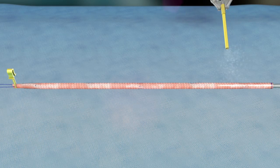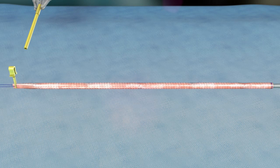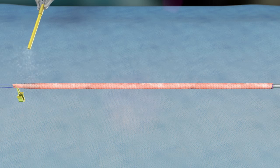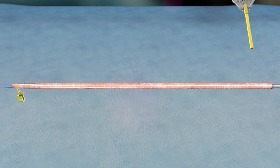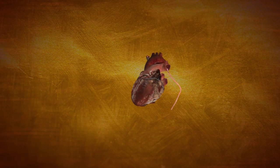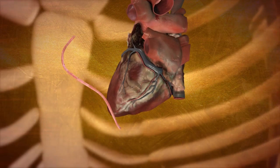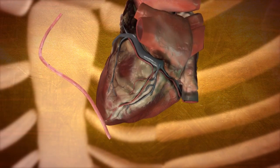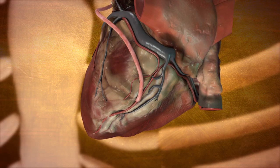Dry the entire surface of the graft with a lap sponge or towel and then apply a thin coating of fibrin sealant to the entire surface of the vein and mesh. Rotate the vein to ensure complete coverage. Allow the sealant to dry as per the manufacturer's instructions for use. The saphenous vein with the ESVS mesh is now fully prepared and can be stored prior to implant by gently covering it with a moistened sterile towel or placing it in heparinized saline solution.